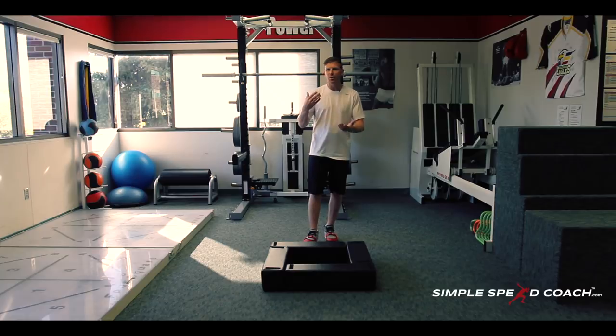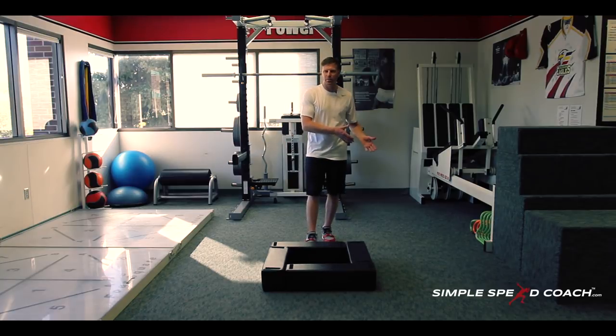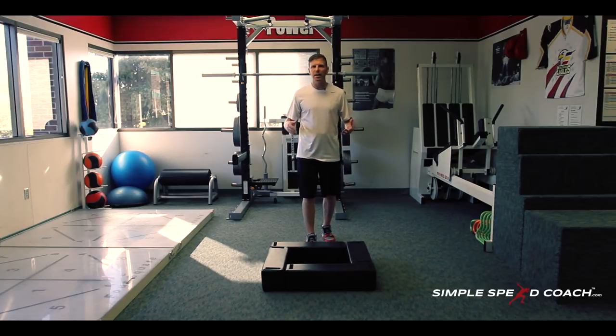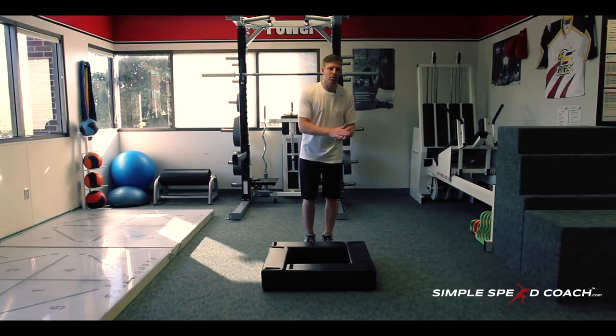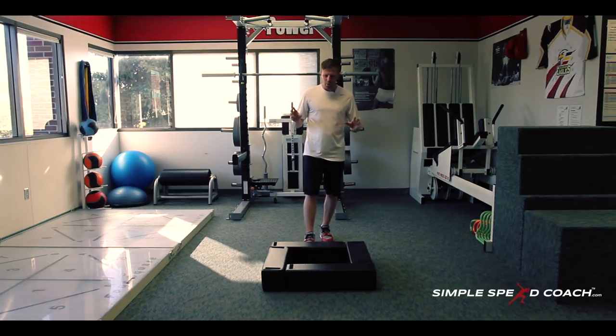We need to work this neurological pathway every week — your brain telling those muscle fibers to fire, recruiting more for strength and power. Think about how that transfers to speed, acceleration, cutting, anything where you're trying to put force in and out of the ground.